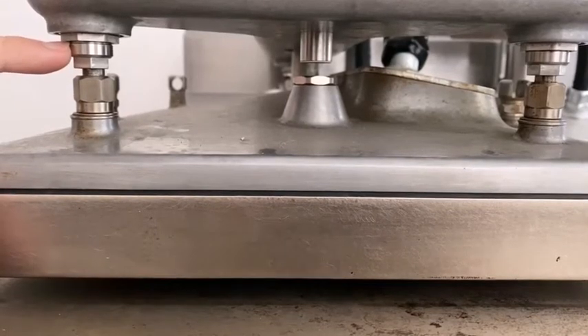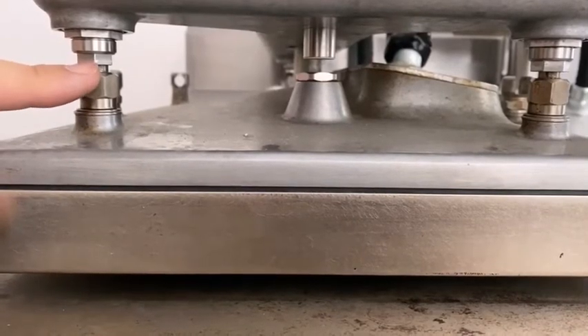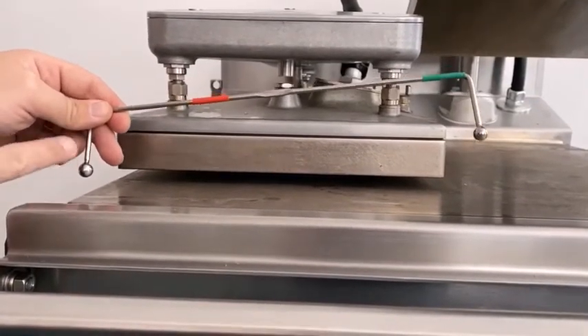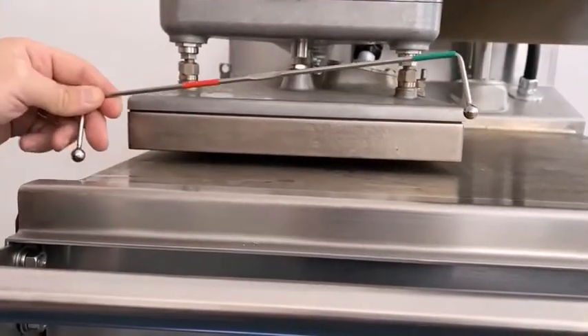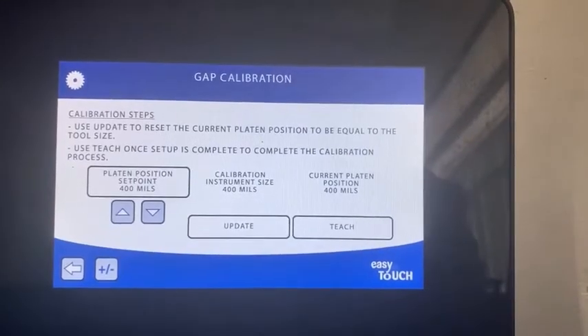That allows this adjuster to move up and down but it starts with it being in the right position. So we'll start with this and then we'll make every other adjuster match. We're using the McDonald's gap verification tool. You can see you have one red end and one green end. The green end is all we're going to use to gap this grill. We're going to start by going under the left shoulder.